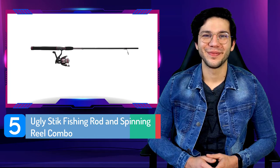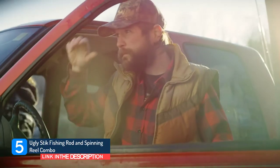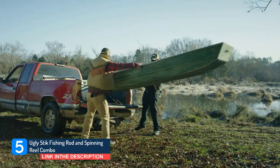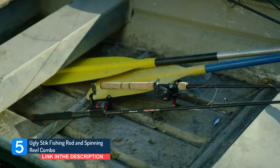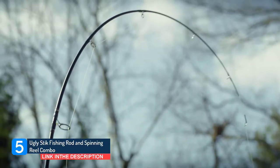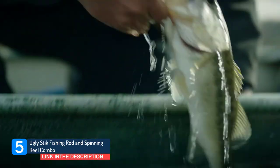Number 5: Ugly Stick Fishing Rod and Spinning Reel Combo. Performs anything but ugly with its anti-reverse bearing for a smoother, easier gear feel. This sturdy rod is made of a strong anodized aluminum spool. The Ugly Stick GX2 is the next generation of Ugly Stick that combines the heritage and tradition of the original, while maintaining the strength and durability Ugly Sticks are known for. Ugly Stick GX2 rods offer better balance for a lighter feel and improved components.